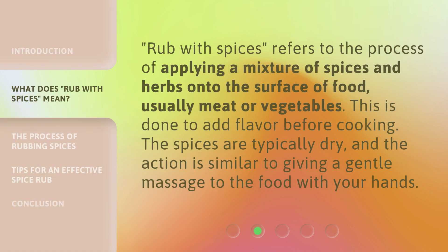'Rub With Spices' refers to the process of applying a mixture of spices and herbs onto the surface of food, usually meat or vegetables. This is done to add flavor before cooking. The spices are typically dry, and the action is similar to giving a gentle massage to the food with your hands.